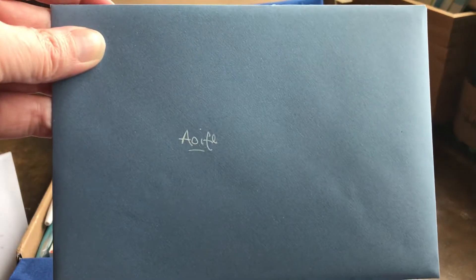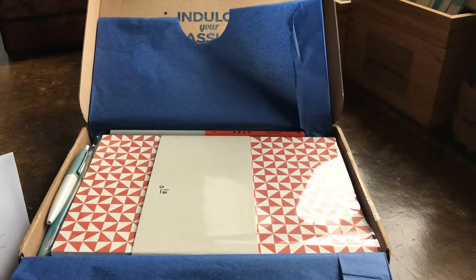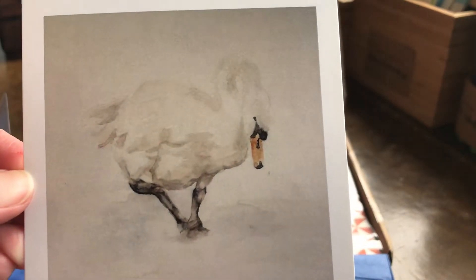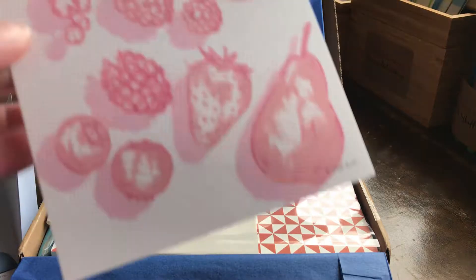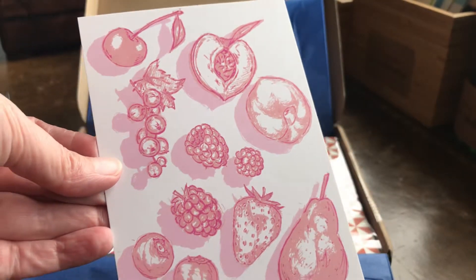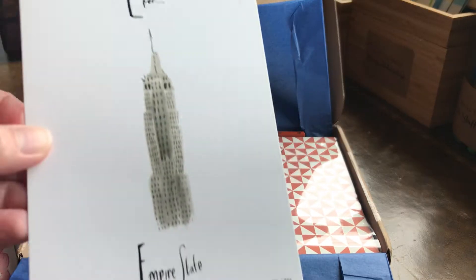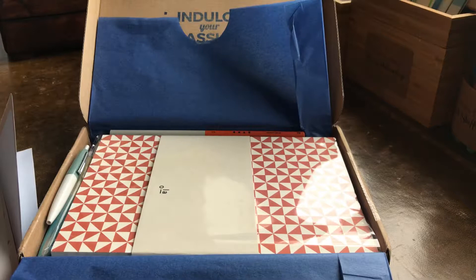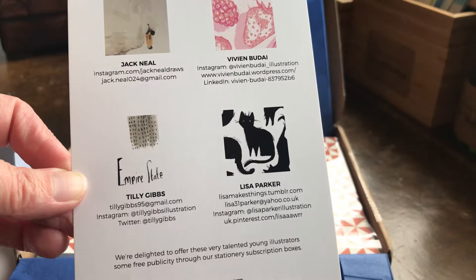First up, as always, is the personalized envelope, in which there are postcards featuring the artists that Spotlight Stationery is working with this month. First up is this absolutely stunning image of a swan — I think that's going to have to go on display for a while, that is absolutely beautiful. Next up we have some fruits, also very lovely, beautifully rendered in a sort of wash of reddish pink. A nice little wash rendering — perhaps some pen work there as well — of the Empire State Building. Very nice. And some black cats. Very cute. And as always you get a card with the details of the young artists that Spotlight Stationery is working with this month.